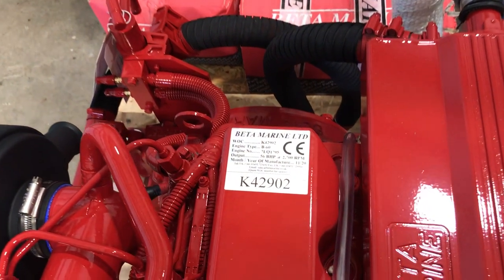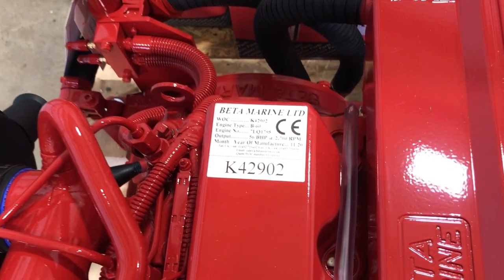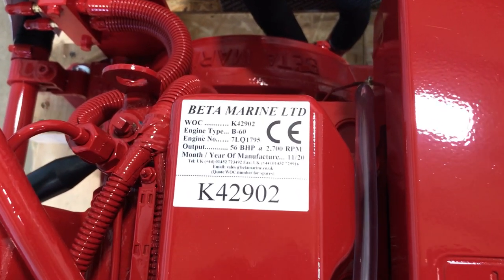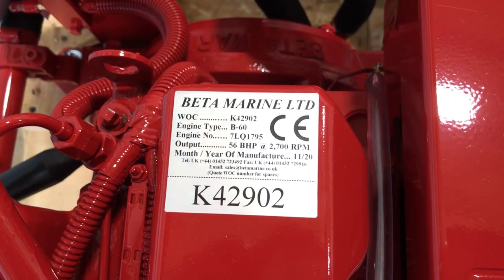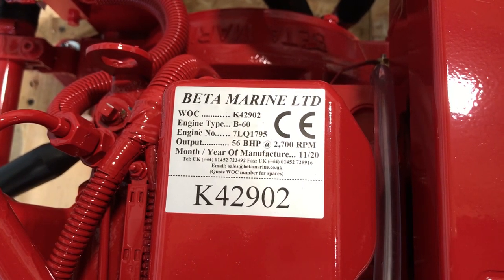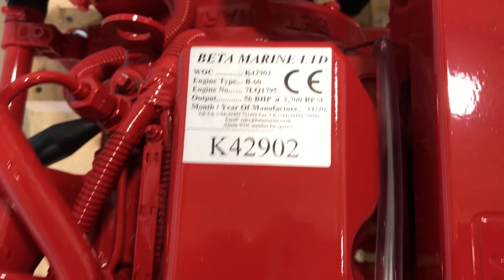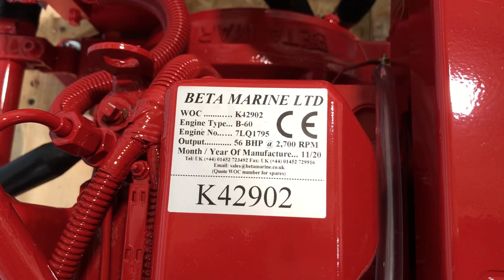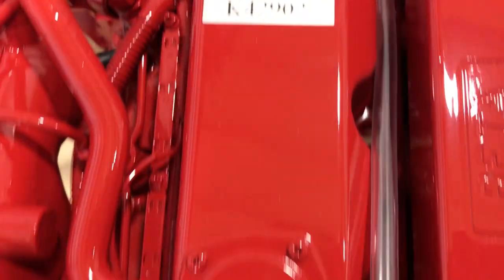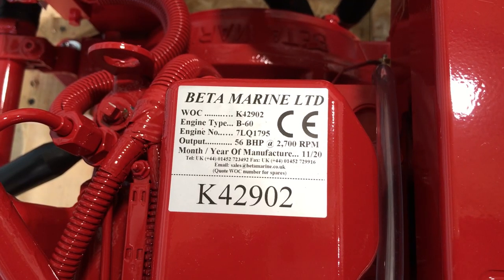When you get your new engine, up on top you're going to find that it has two tags. Here we see the Beta Marine tag, which gives you all the pertinent information: engine type, engine number, output, and the month and year they finished their manufacturing. I believe the K42-902 is a model number — if I'm wrong, go ahead and shoot me a comment and I'll put out a correction.